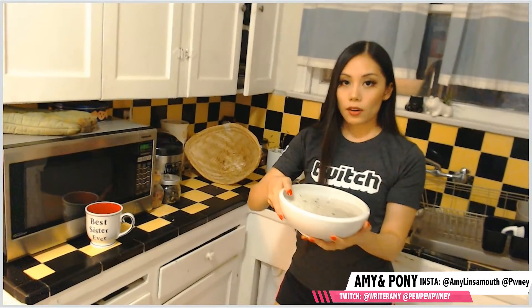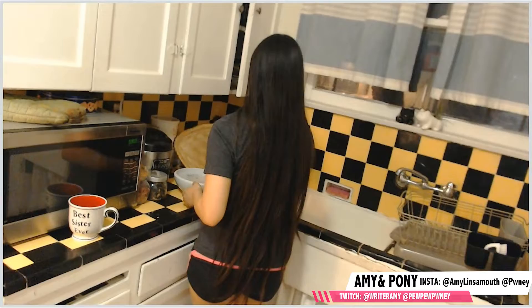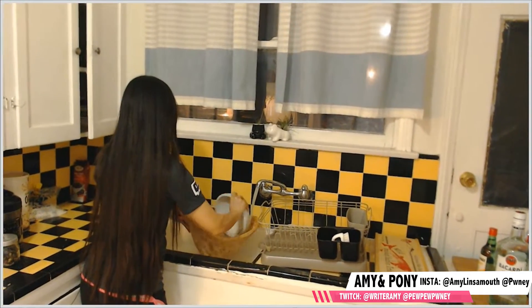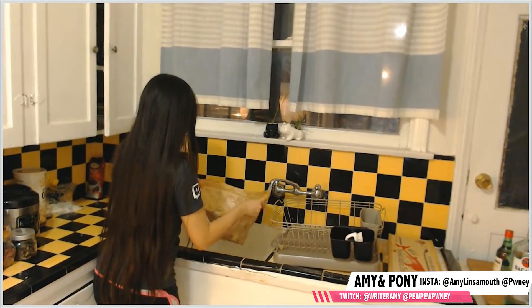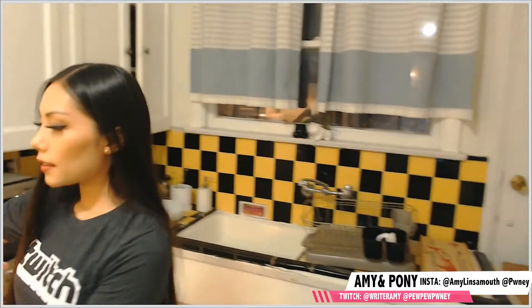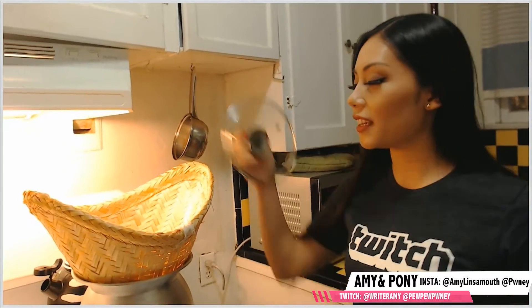Fill the bamboo basket about an inch or an inch and a half and boil at medium-high heat. I had prepared sticky rice earlier today so we're just gonna use that one since it's been soaking for a couple hours. Let's rinse off the bamboo basket first, then transfer the rice into it. Put the lid on and stick it over the top. Let it sit until the rice is translucent — check on it every couple minutes. It should be done in about 15 minutes once it starts boiling.